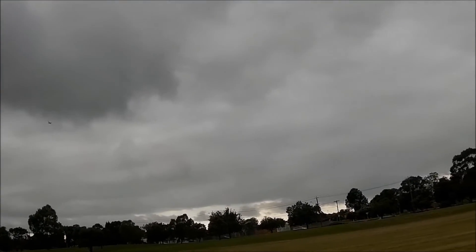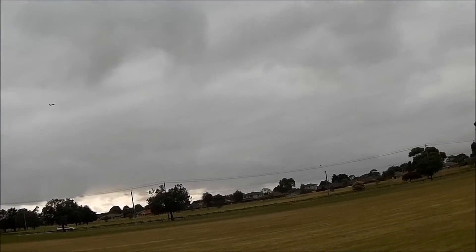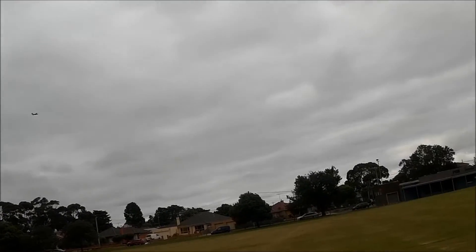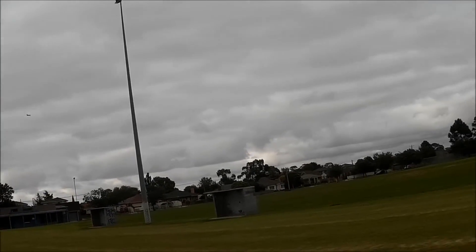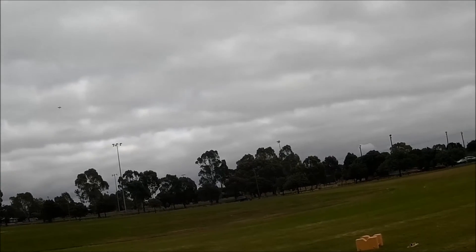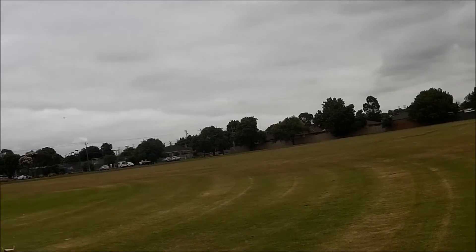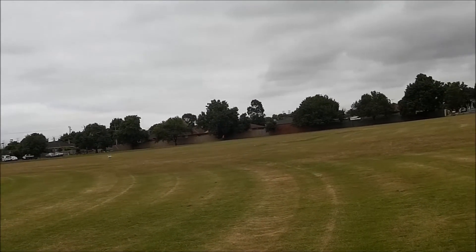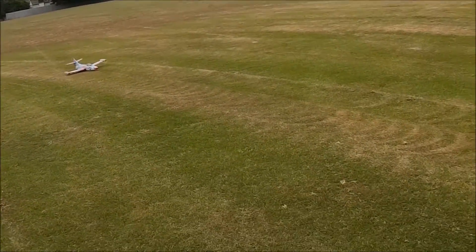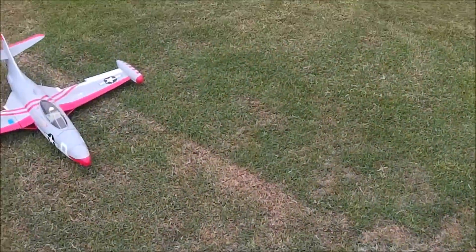It's getting buffeted near the trees. About time to land — 1,800 mAh used. I've put the flaps down to low level. I'm down at about 10% power at the moment. Sounded rough on the ground — I don't really like the idea but the landing gear wouldn't survive, so I'm going to belly land it.